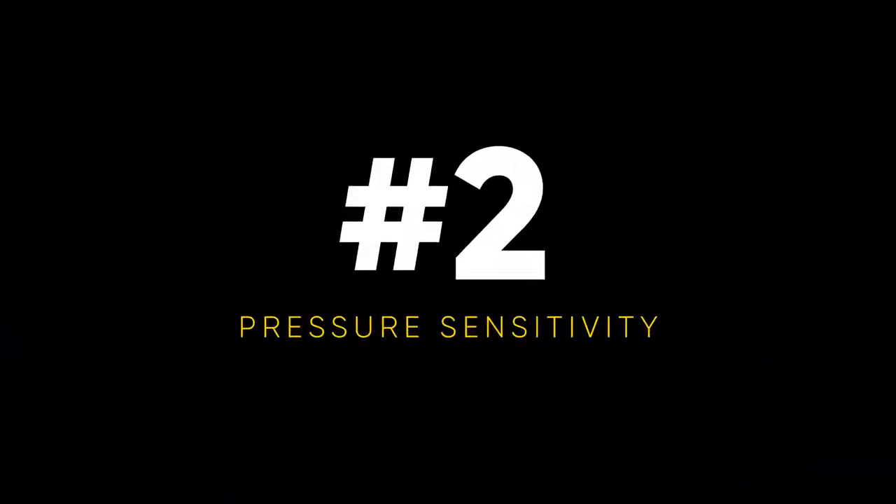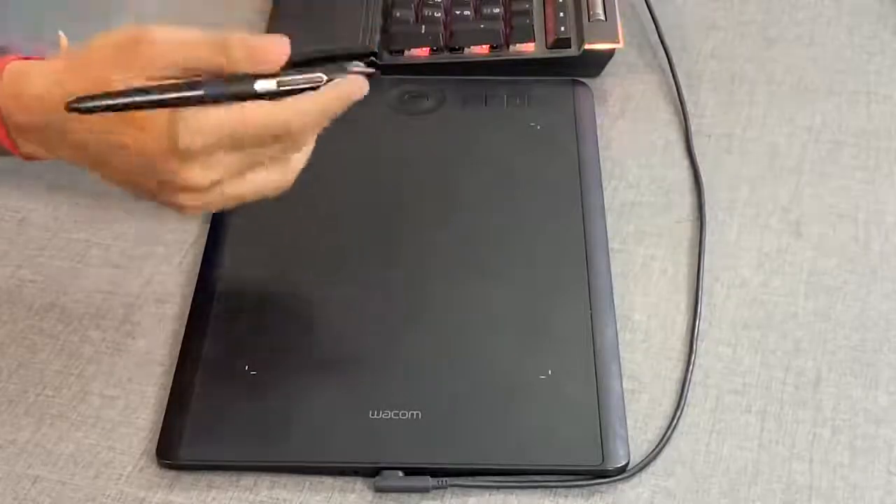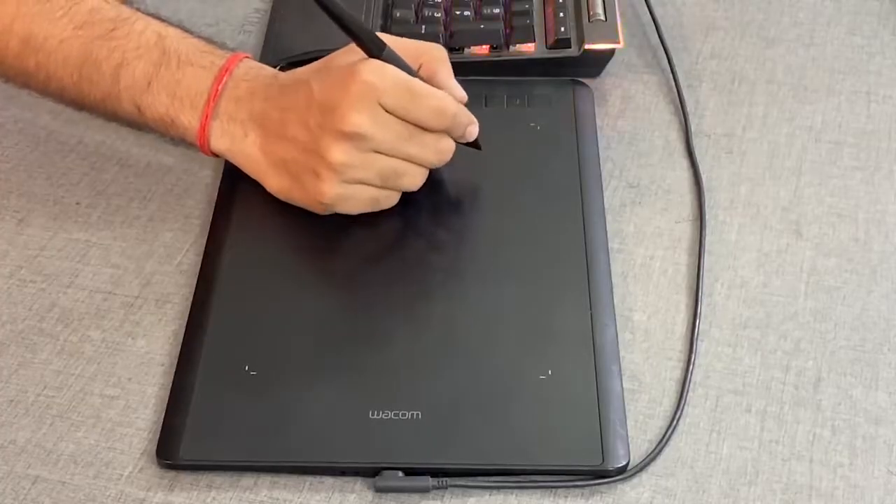Moving on to reason number two, and this is a big one — pressure sensitivity. Look at your mouse. You can either keep the button pressed or not pressed — it is either on or off, either one or zero. However, if you're working with a tablet, like a Wacom or something similar, the pressure is also considered. It's not just on or off — it also matters how much pressure you put on the tablet. There are a lot of things you can control with pressure: the size of the brush, the opacity of the brush, the flow of the brush. Let me show you some examples.